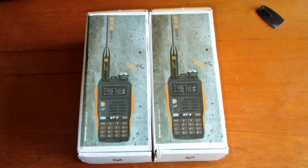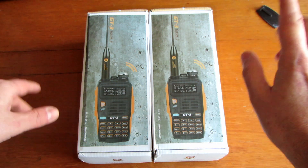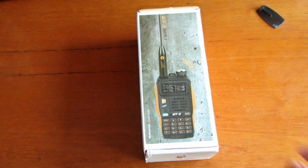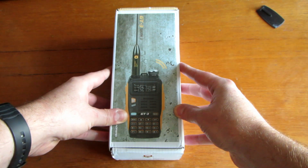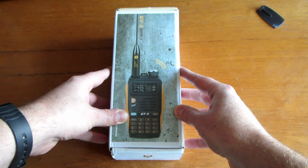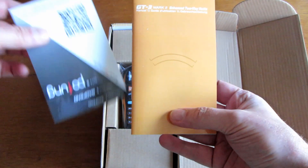I don't normally do unboxing videos, but I thought I'd do one for this radio. I've got a lot of handhelds, a lot of HTs, and this is one of the more recent Baofeng units. It's been out a little while now, but this is the Mark II version, which has some upgrades over the Mark I. I bought two — one for myself, one for a friend. These are really reasonable off eBay or Amazon. I think I picked this up for £32, which is really good for a dual-band radio.